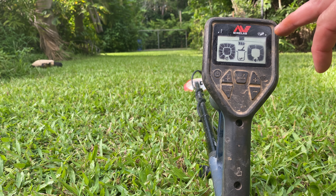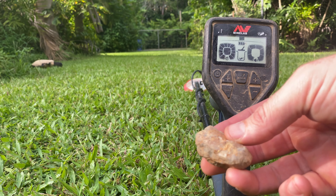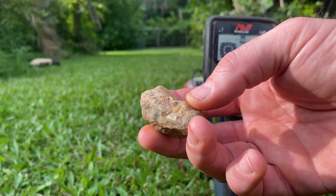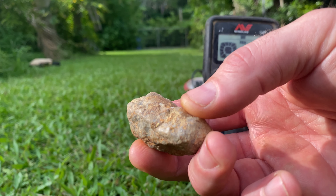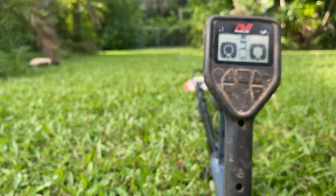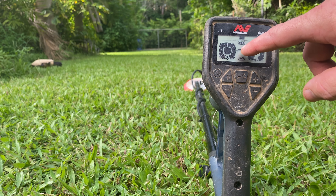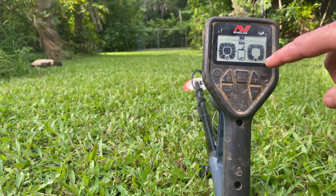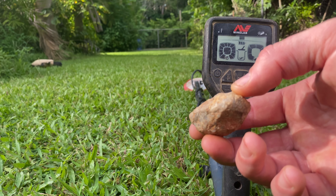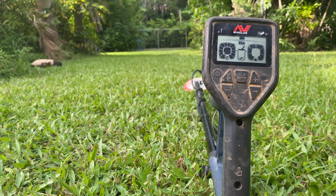We're out here with the Minelab Gold Monster 1000 and I have a little specimen of gold here. You may have seen it in an earlier video, but I'm going to show you a couple of the settings when finding specimens like this. At the moment we're in Auto 2, non-discrimination mode, full volume, and we've got a full battery. Let's see if the Gold Monster 1000 picks up this bit of gold in Auto Sensitivity No. 2.